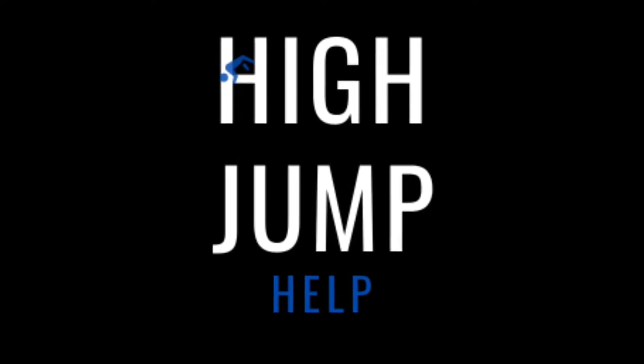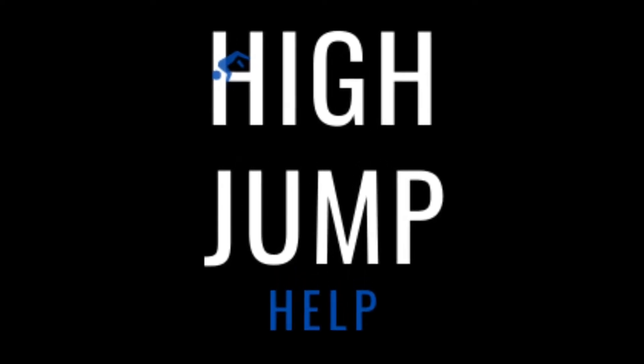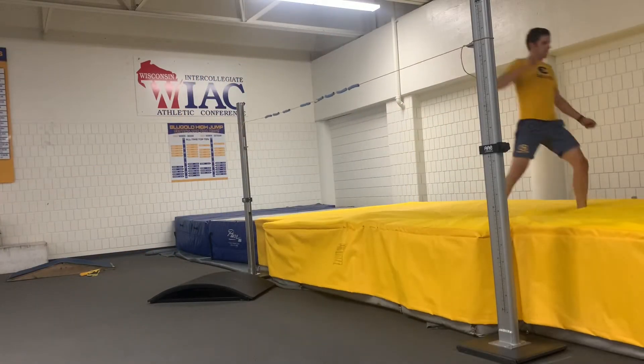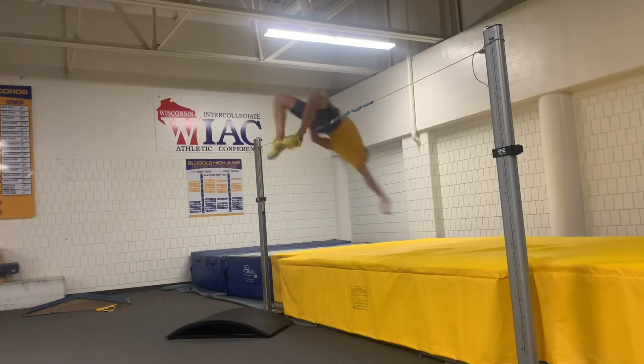Hello and welcome to this high jump quick tip episode. Today we will discuss the five advantages of using a box in your high jump practices and how it helps athletes jump higher.